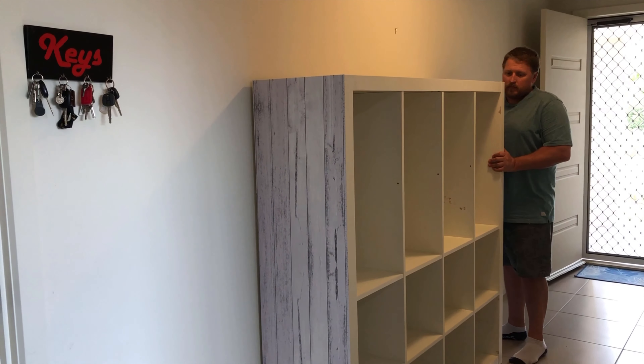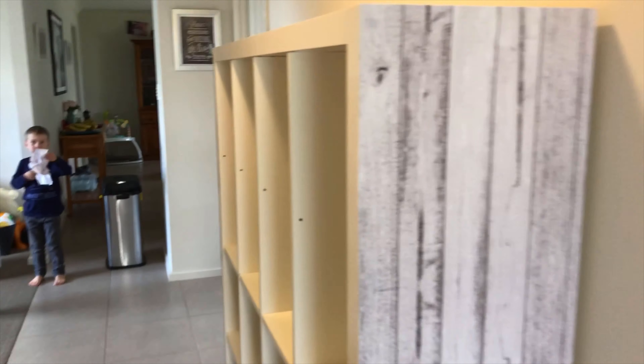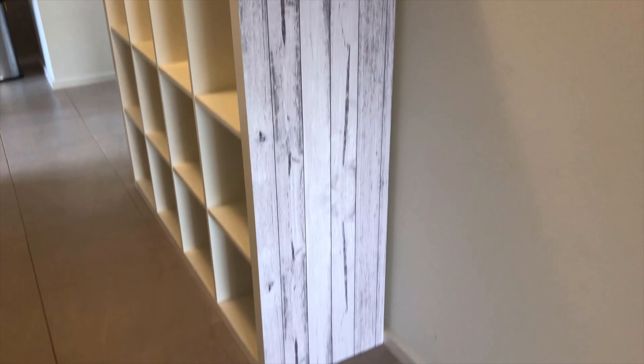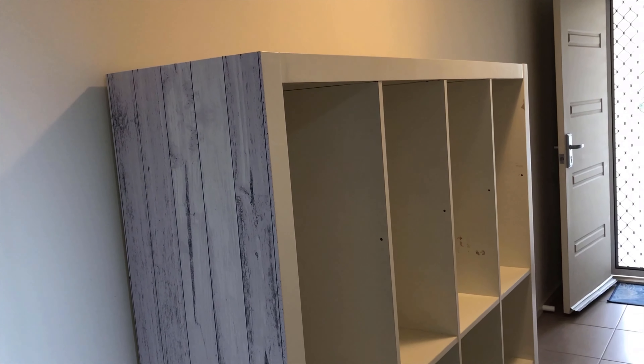So that's what it looks like with the vinyl on the edges — nice big spots for the little school bags. That's a little bit nicer; that side was all scratched up. So now I'm going to go ahead and put all the bags in, and hopefully the kids keep it tidy.